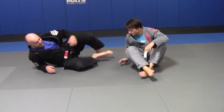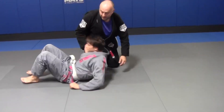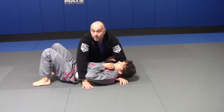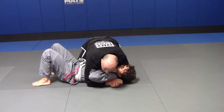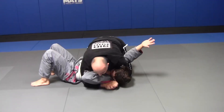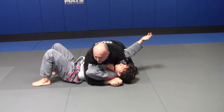Alright gang, first attack from side control. We're in side control. We decide some way, somehow to neutralize that near side arm. Maybe I have my seat belt, my right knee goes in his armpit, slides under. I come over, I pull my left elbow and my left knee.